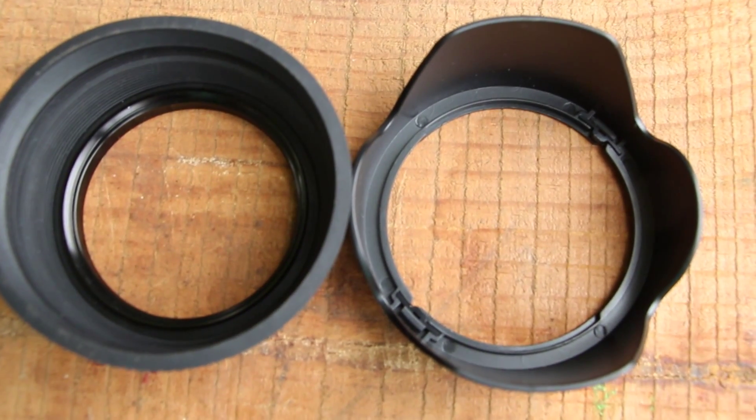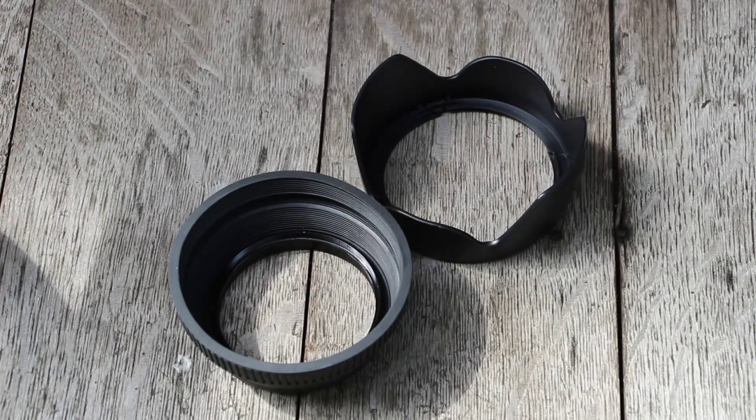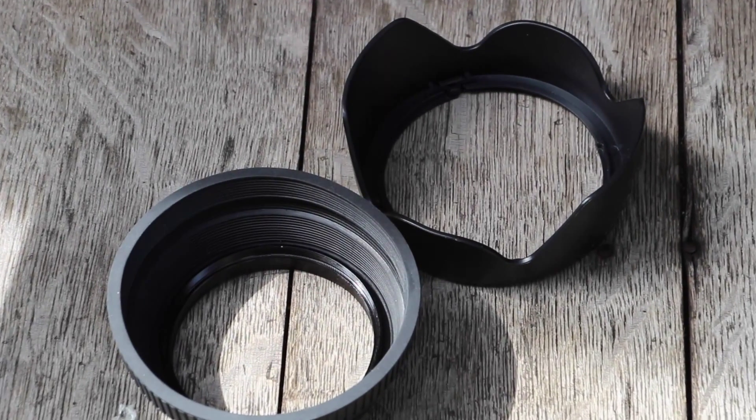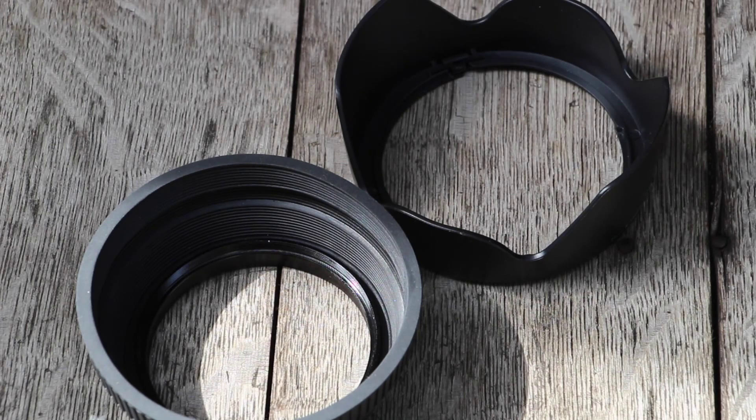So the plastic Tulip lens hood costs $3 on Amazon, and the rubber one is by Bauer and costs $7.99 at Best Buy. I definitely think the plastic one is a better option. I also didn't want to spend $20 to $30 on a Canon brand lens hood, just because I think the no-name $3 ones work just as well, but that's just my opinion.